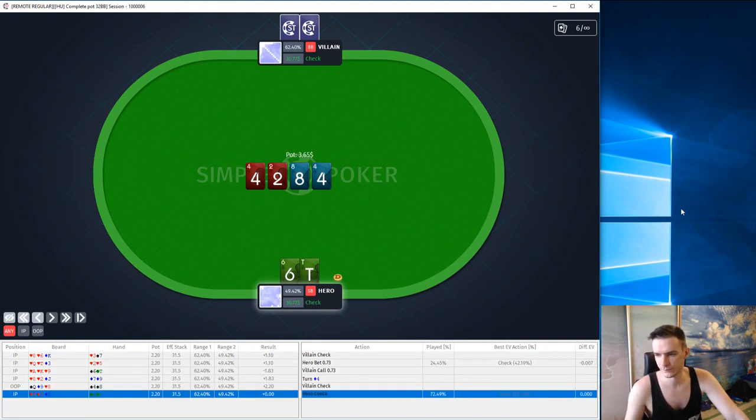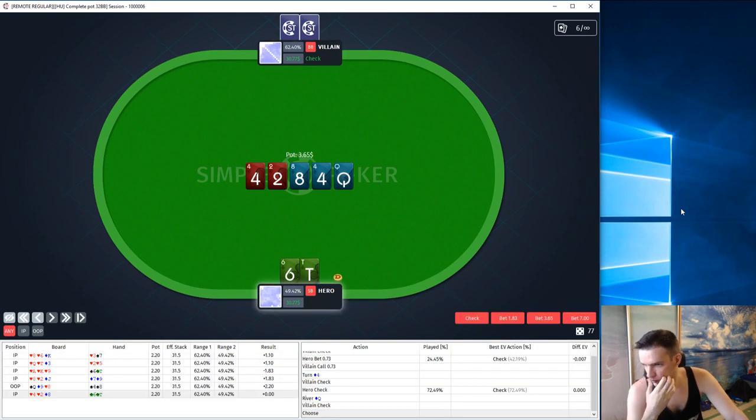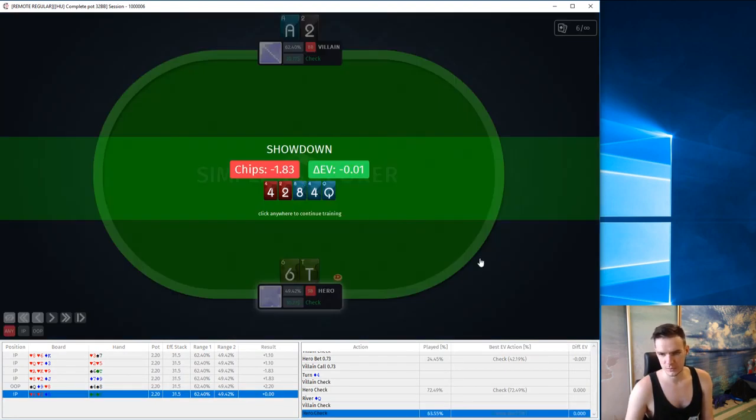On the turn we just give up. If he doesn't check-raise with hands like 6-3 or 5-6, we beat them anyway and we never fold out any pairs, so I prefer checking. Overall we played fine — perfect turn, perfect river — but we can check the flop instead of small betting. I think it's close enough to optimal.